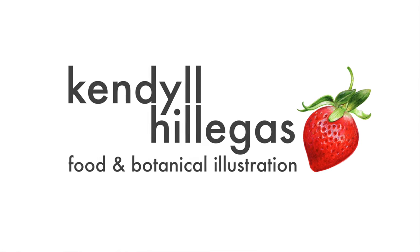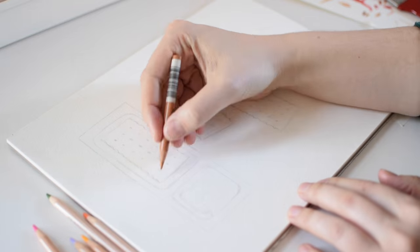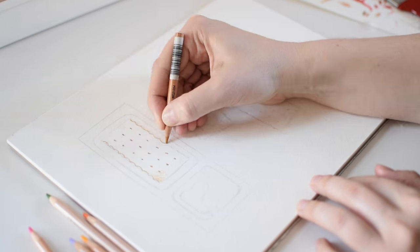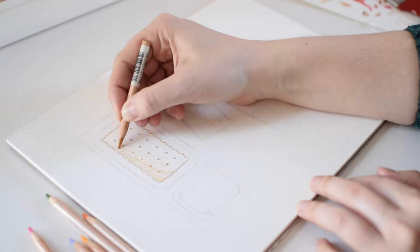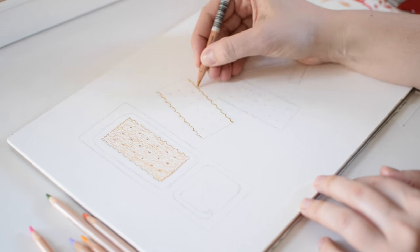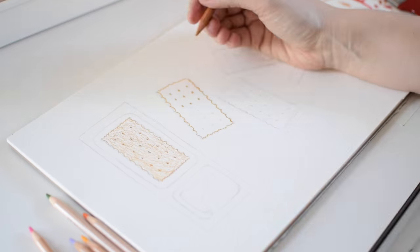Hey guys! Today I'm going to be drawing Handy Snacks. These are kind of prepared cheese and cracker in a little plastic container snack type thing. They're a really nostalgic childhood food for me, so I thought I would do a little illustration on them.